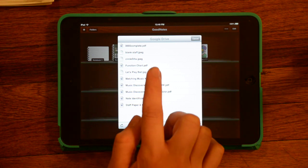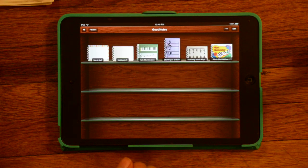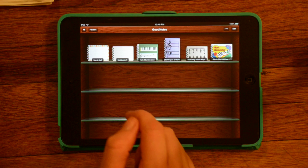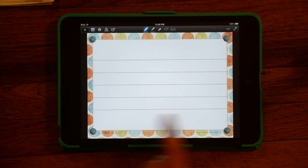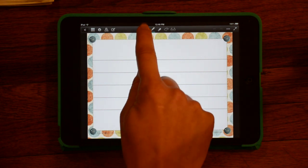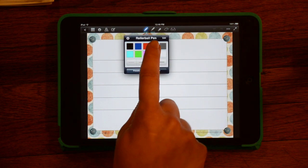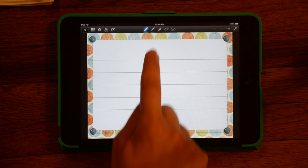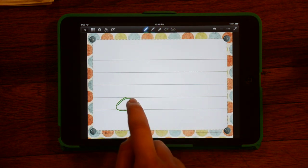I'm going to click on this blank staff, which is something from Wendy's website at pianoescapades.blogspot.com, and it's created this notebook here. This is some staff paper that she created. Once it's uploaded in the notebook, you can use the pen tool. There's a variety of colors — they give you some presets to choose from and some thicknesses. And you can draw on it.